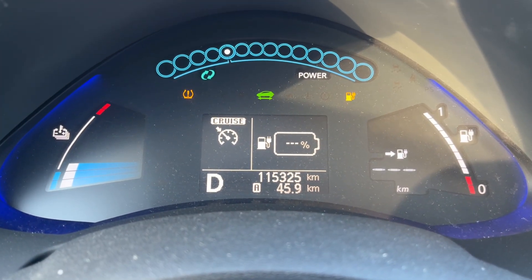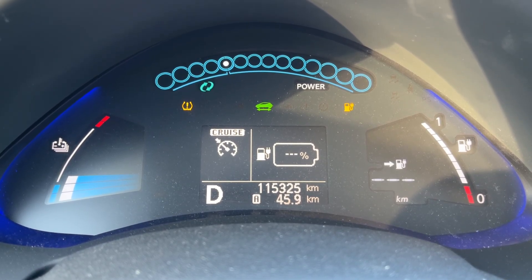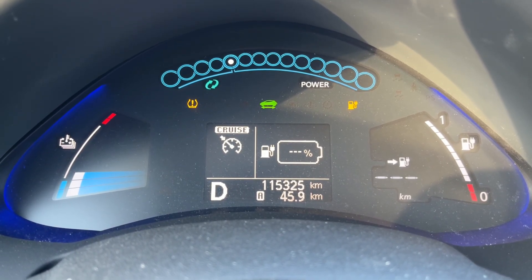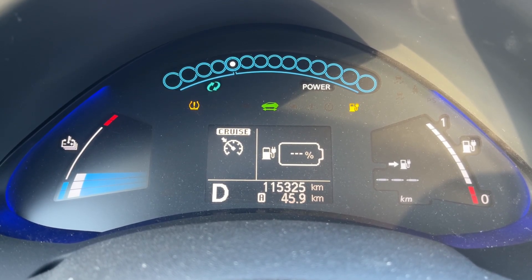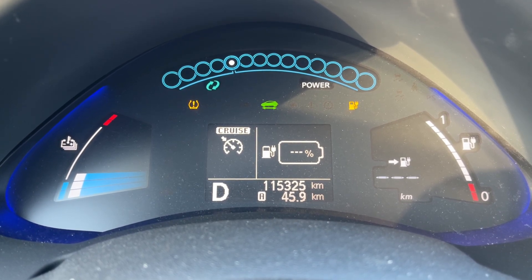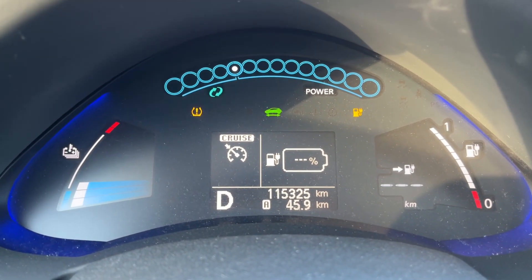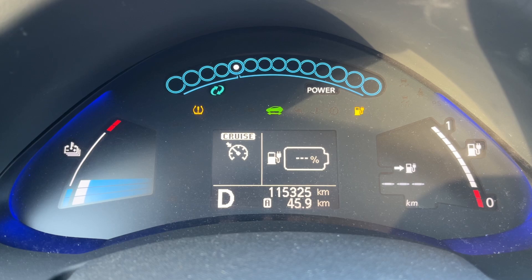Okay, we're down to the point where it says we have zero range left, zero battery bars, and zero percent on the battery. We've got to 45.9 kilometers. This is where a normal person would stop and park the car to recharge, but I'm going to push it a little bit further and see how much more we can get. We've still got the heat on 20 degrees, still got the heated seats, still got the heated steering wheel — we'll keep going a little bit further and see how much more we can get out of the car.